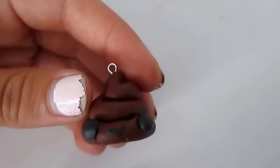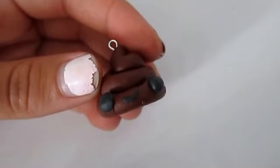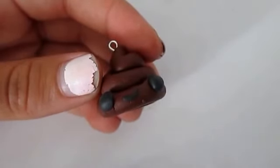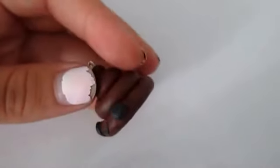Once you're done making the charm, make sure to bake according to your package's instructions. Mine is bake at 275 degrees Fahrenheit for 15 minutes, and then glaze and you're done. You have a beautiful poop charm.